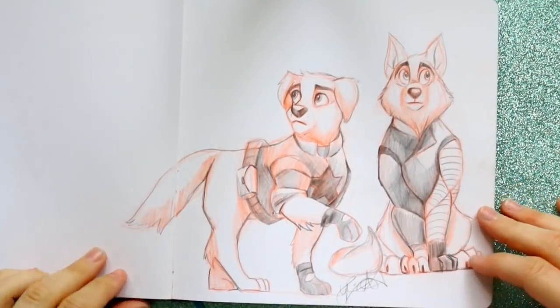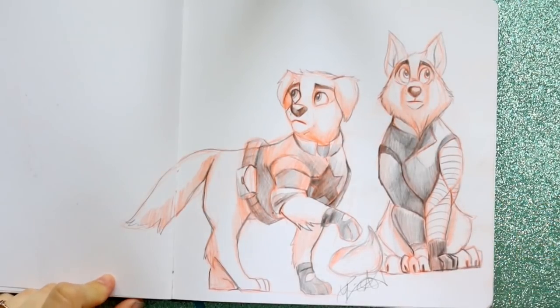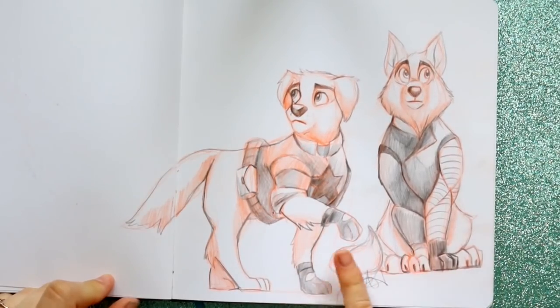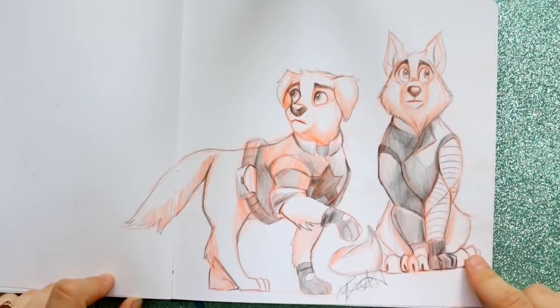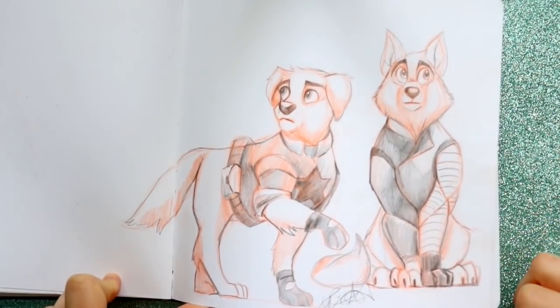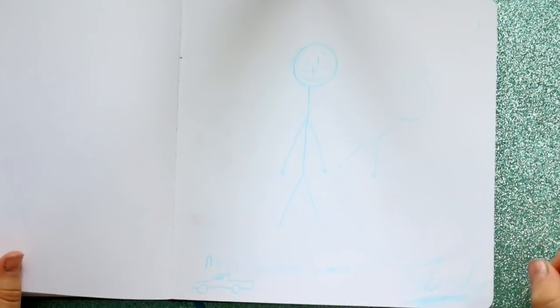I drew Cap and Winter Soldier as dogs — so you've got Bucky and Steve as a golden retriever and a white wolf, because he was called the White Wolf at the end of Black Panther — spoilers! And this is my pastor's kid Nathan's drawing.